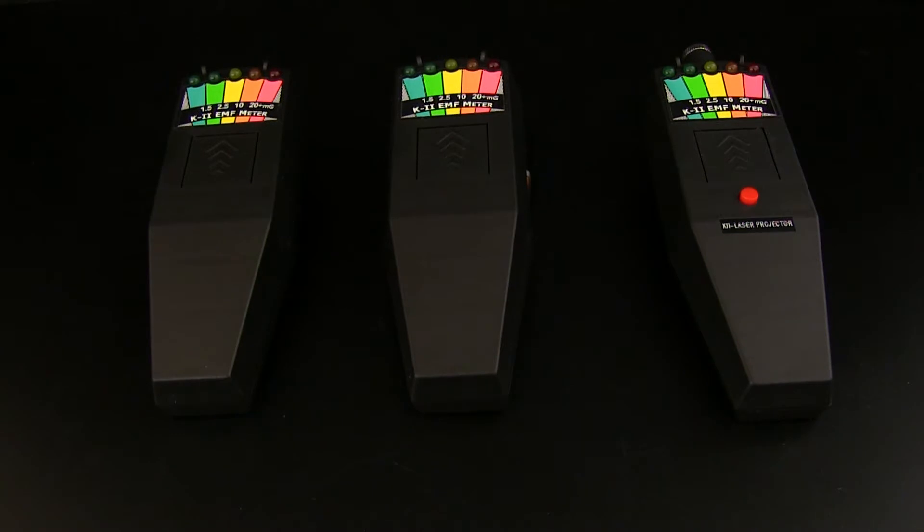Hey guys and welcome to Haunty Solutions YouTube channel brought to you by HauntySolutions.com. Today we're going to be giving you guys a look at the different types of K2 EMF meters that are available on the market and the ones that are most widely used and well thought after. We'll be giving you guys a step by step guide for those of you who are new to the paranormal industry to find out which meter would best suit yourself. Okay, let's get started.